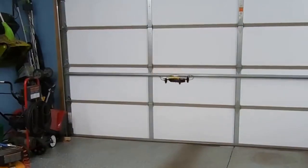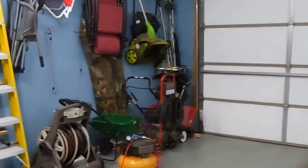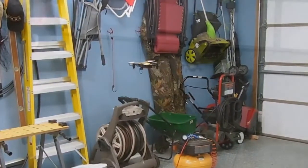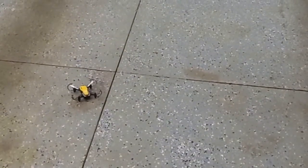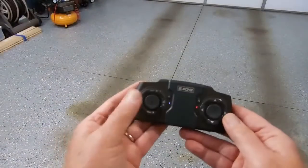It does have a return function, so outdoors — because it's a small drone — if you got 50 or 60 feet away, you could lose sight of it. You can push a button and it'll return to where it launched from. I have not tried that yet though. For landing, push the down button, and once you're on the ground, hold the down button to stop the motors.